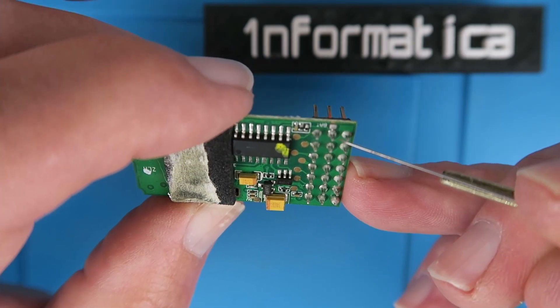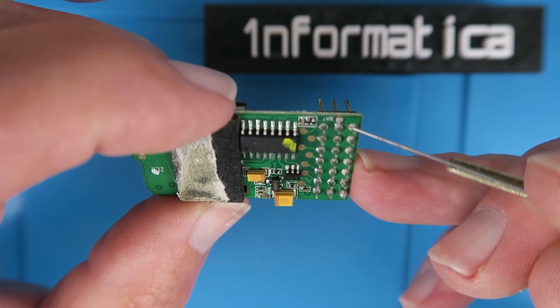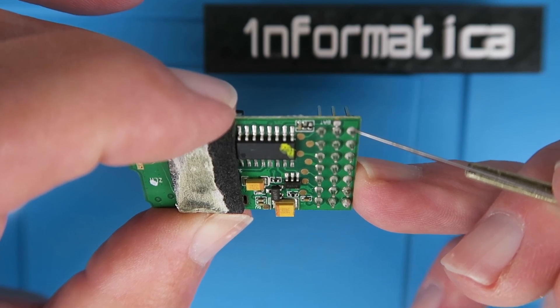What we're going to need to do is to carefully cut this trace and add a wire which will go to the external flight battery. That will be more easily performed under the microscope, I think.